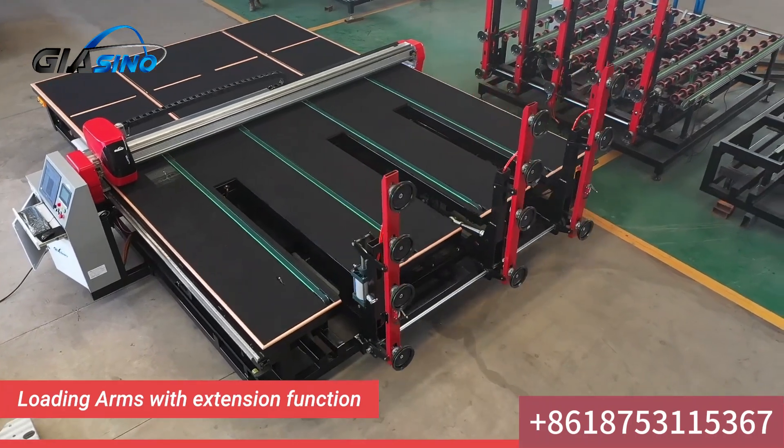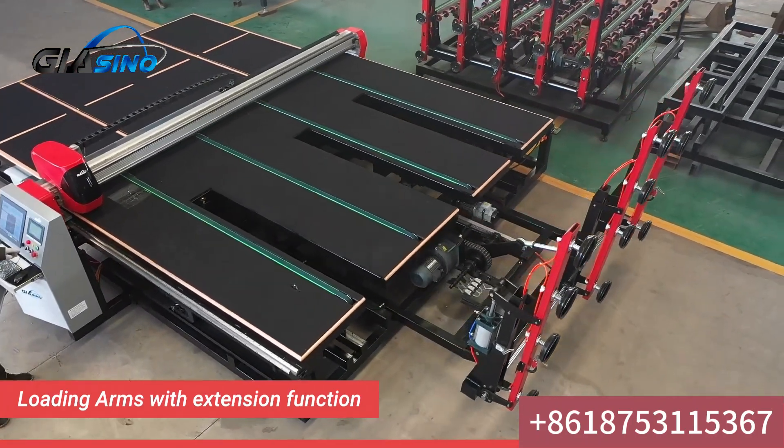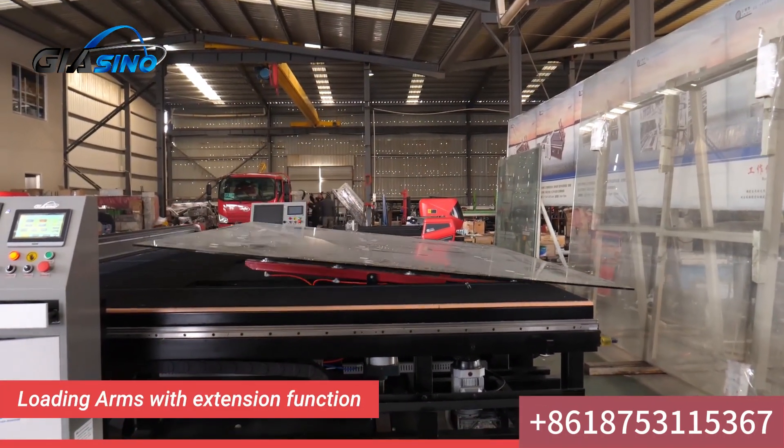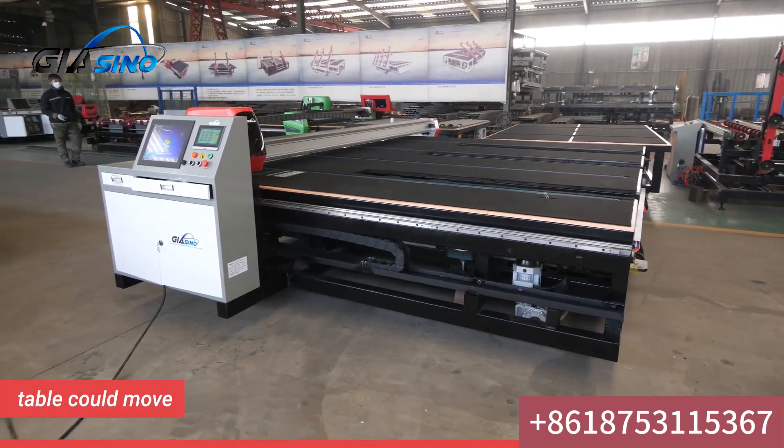Loading arms with extension function make it easier to grasp the glass. Deeply separated breaking table. Cutting table can be remote controlled and is easy to move alone.